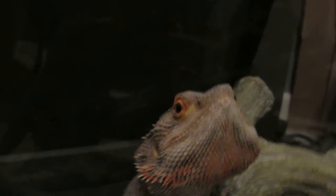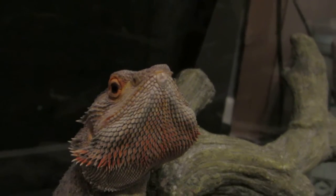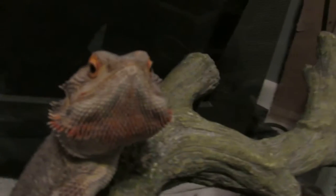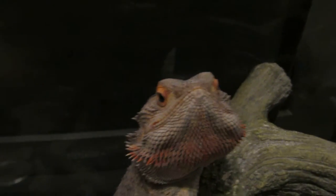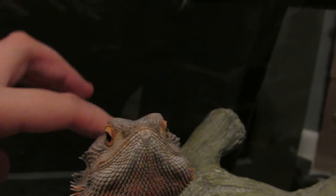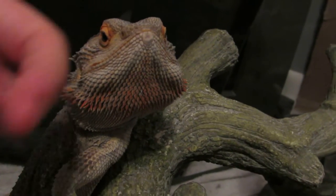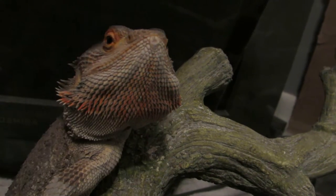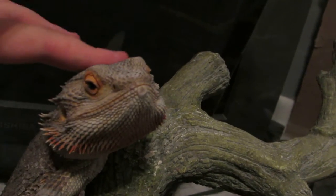I'm not actually going to show you the bath, maybe in another video when I'm not busy, because I don't want the camera getting wet — this is a good camcorder. Hey Marley. He likes getting pet here and on his head, right here.